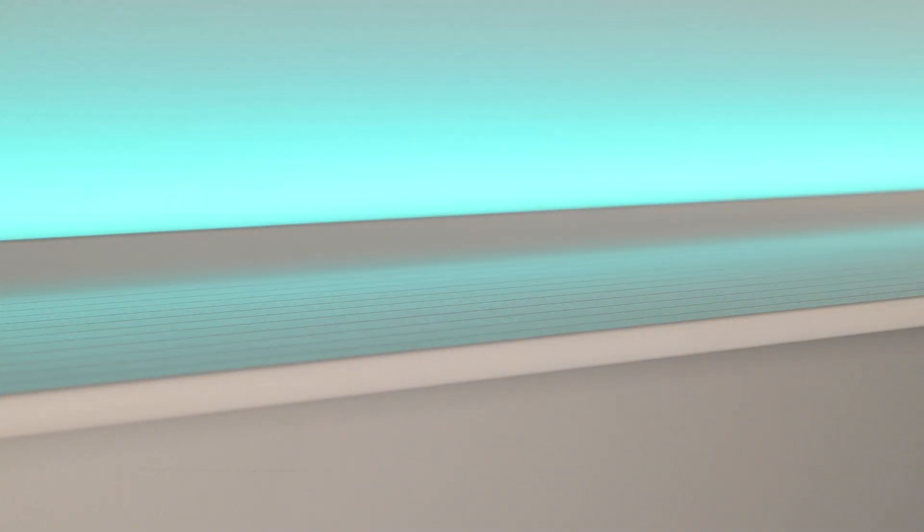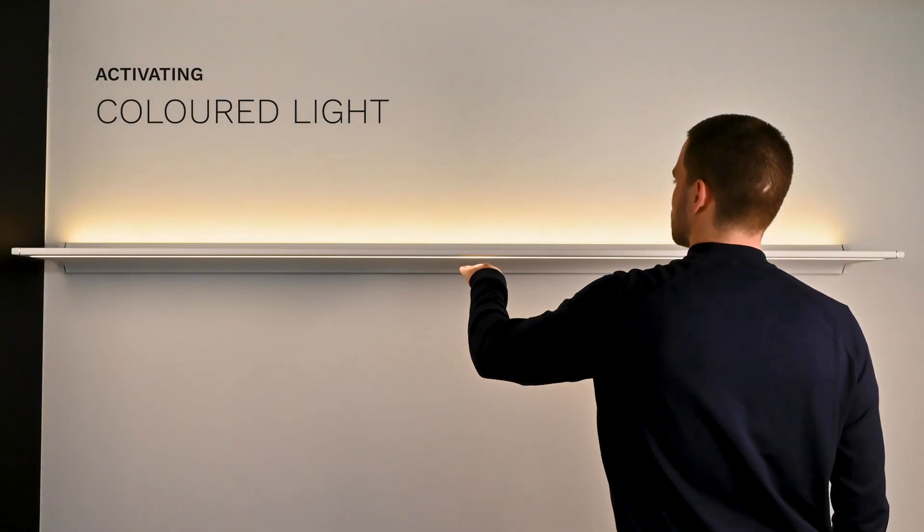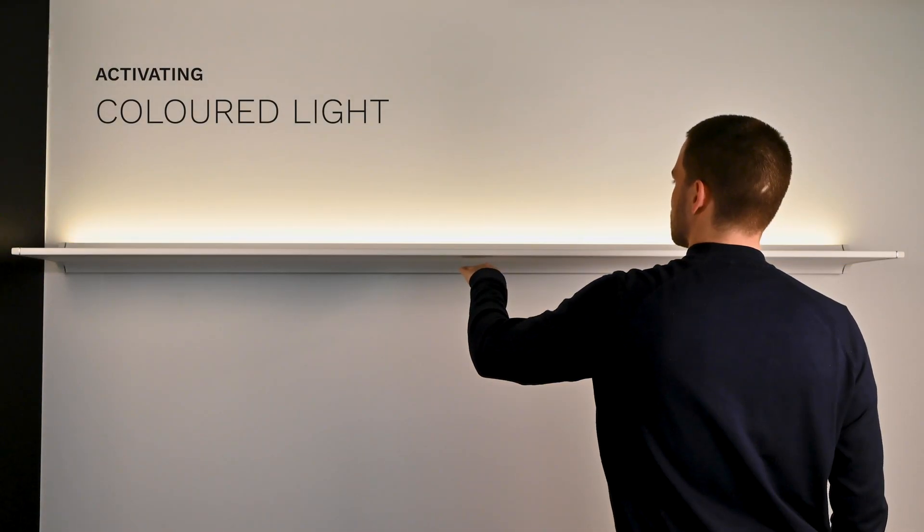The Novi Design Lighting is equipped with an RGBW system, allowing you to select different ambient colors. To activate ambient lighting, shift the light balance upwards and wait a few seconds.